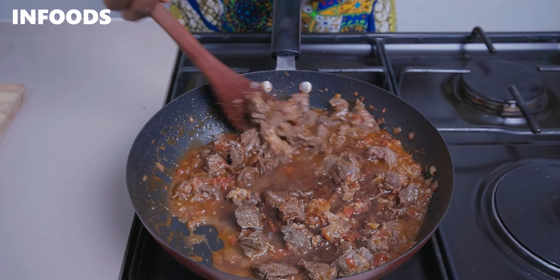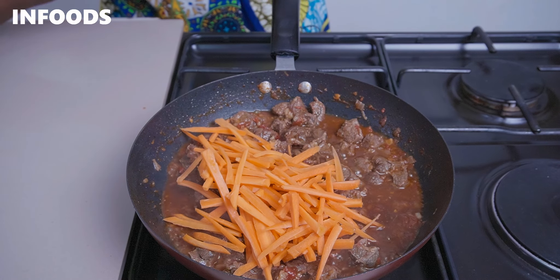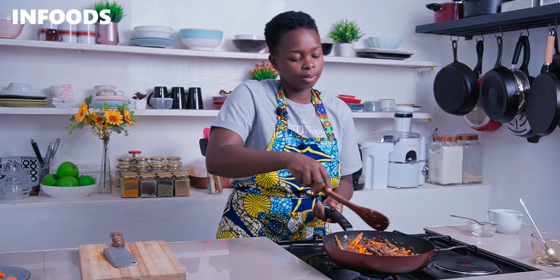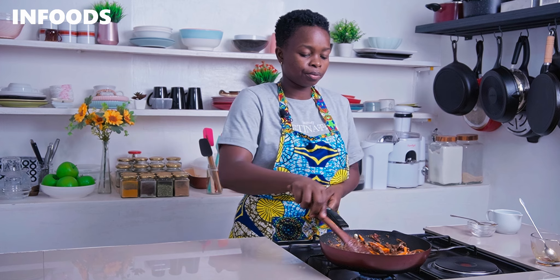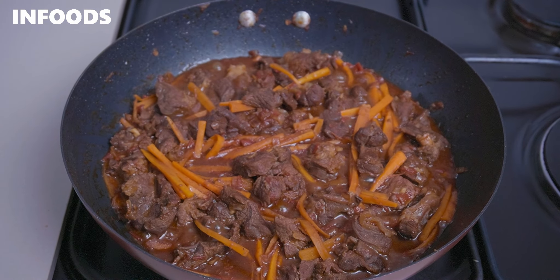Toss everything together, then add in the carrots and let everything cook for around five minutes on low, so the carrots soften up as the meat slowly cooks and the beef absorbs all the nice flavors from the sauce. This is a great way to add some veggies to your beef stew. After five minutes, the beef stew is ready and it's looking so delicious.